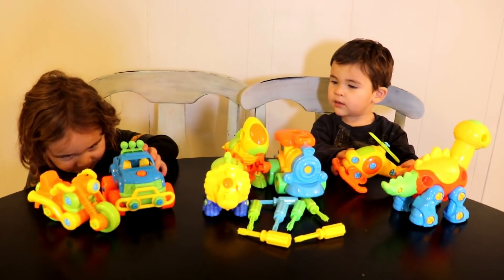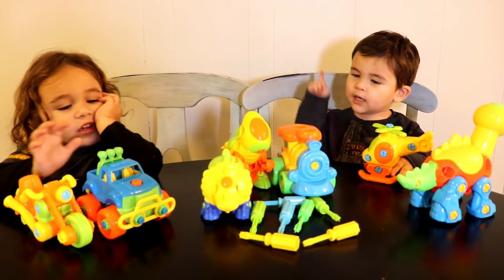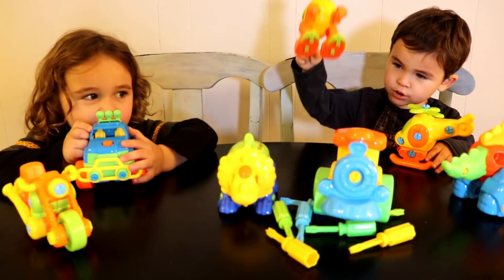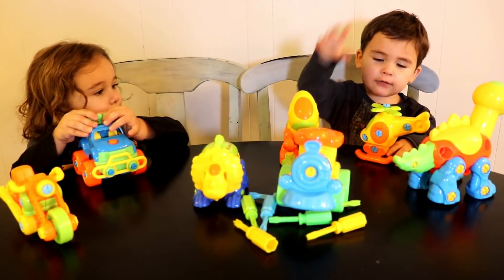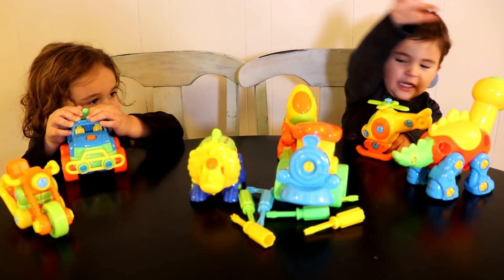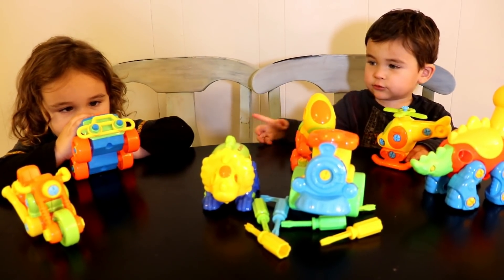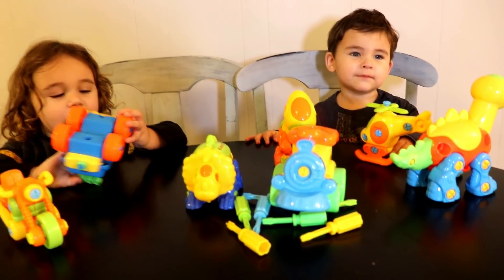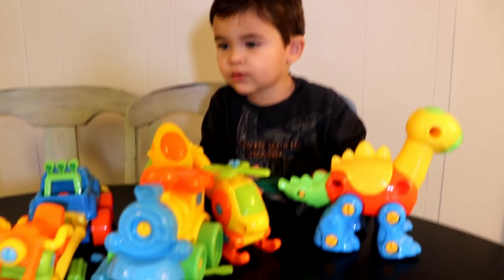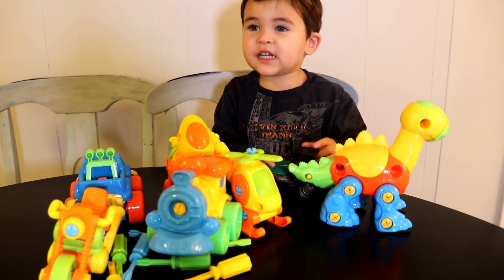So do you guys like these new toys? Yeah! Which one is your favorite? If you had to pick one, which one do you like the best? I want the monster truck! The monster truck! Tristan, which one is your favorite? You like all of them? Yeah! Alright, Tristan, can you say thank you so much to Kidtastic Toys for sending us these awesome toys to play with? Kidtastic! Kidtastic!